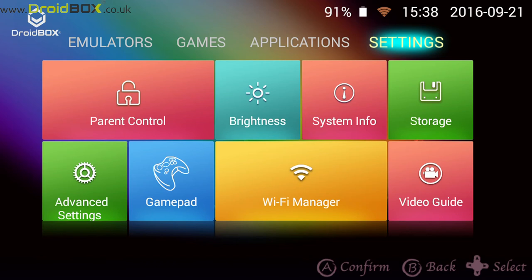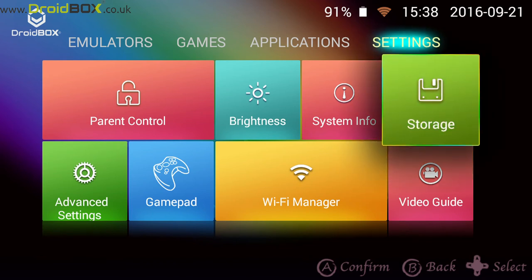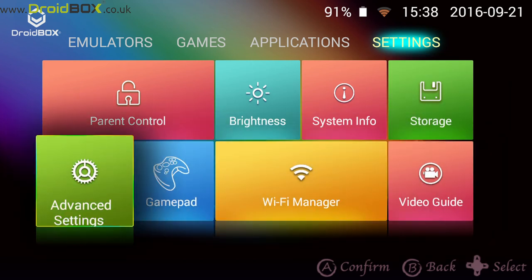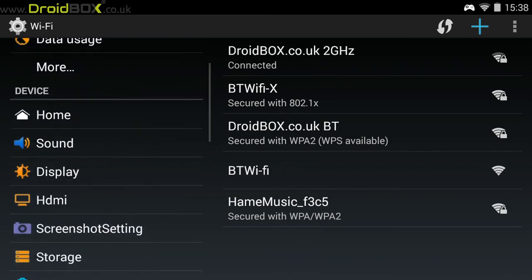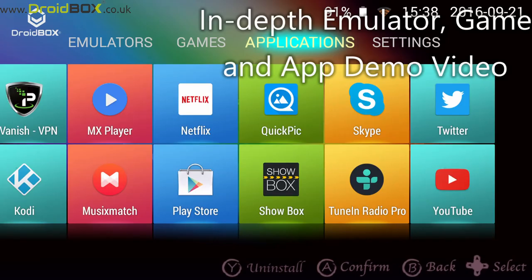And finally, there is the settings screen with quick access to popular settings. If you require anything else, you can click on advanced settings and that takes you to the main Android menu. As mentioned at the start, if you want to check out a more in-depth video including a demonstration of some of the emulators and games you can play, click the link to the video in the top right hand side.